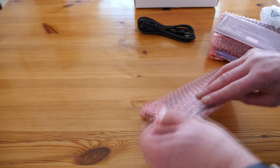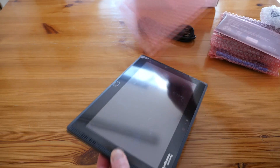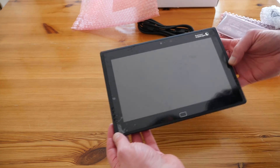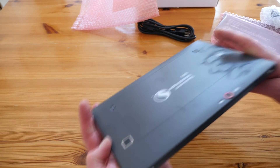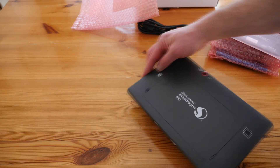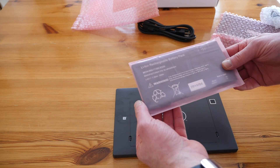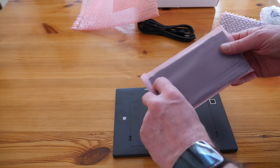So the tablet itself — let's take it out of its packaging. This is actually a very nice thin tablet with front-facing speakers. It has a 13-megapixel camera on the back and a removable battery, which is very nice. Let's pop the battery in. Here's the battery — a massive monster 29Wh battery.